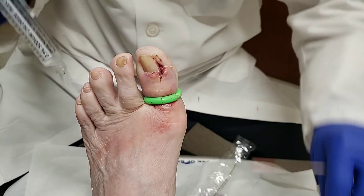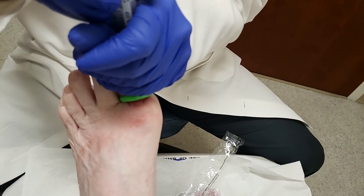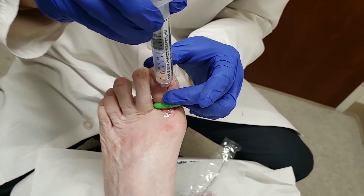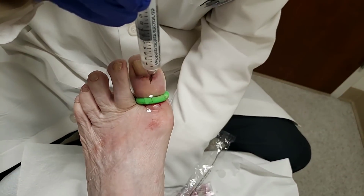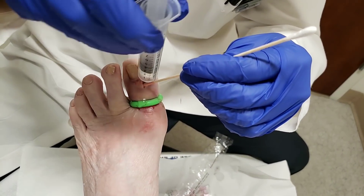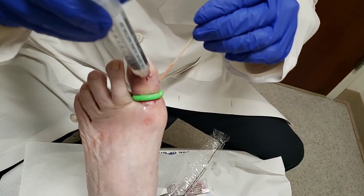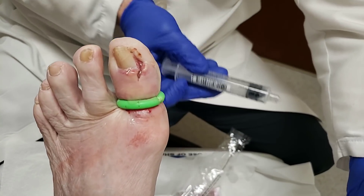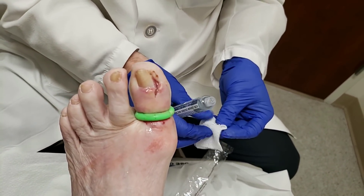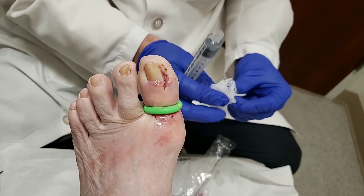What we're going to do first is try to just drain this. I've cleaned it out, and this patient is going to soak it once a day. I'm probably going to put her in a special surgical shoe afterwards, and I might even set up some visiting nurses.